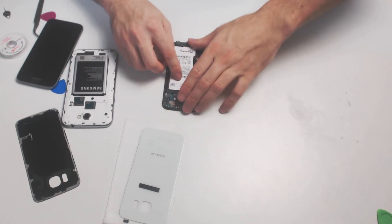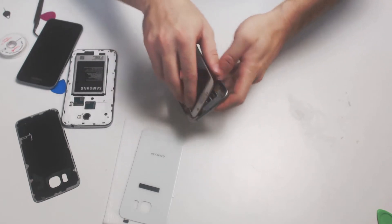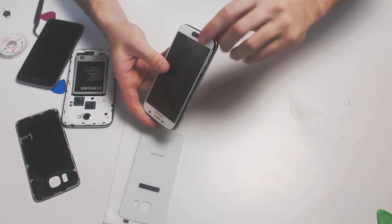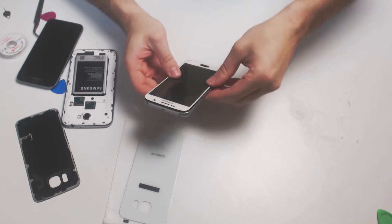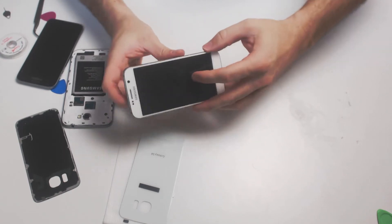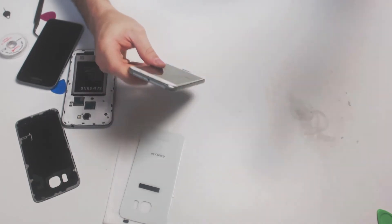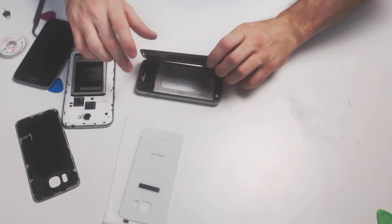Put the battery in place. Now we just need to mount it within the frame again. It's in there. I'd suggest using some spray adhesive here — just be sure it does not get on the buttons or components.